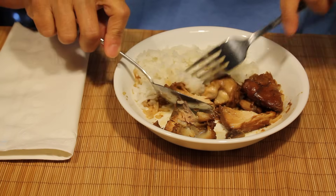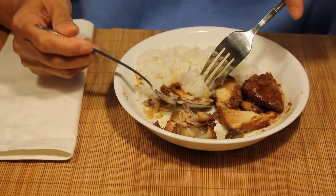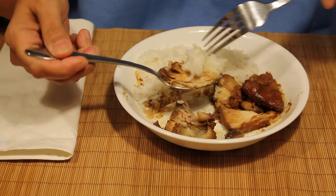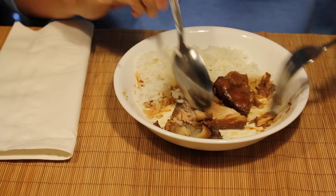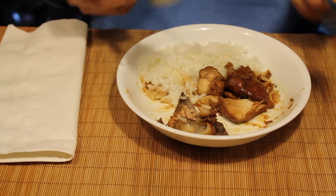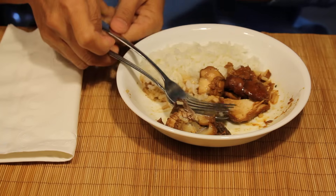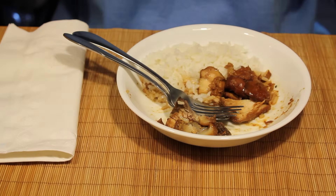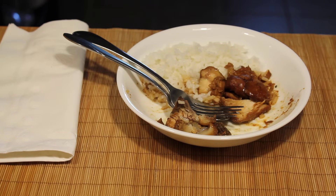Use the spoon like a knife, push with the fork, and lift. Thank you.